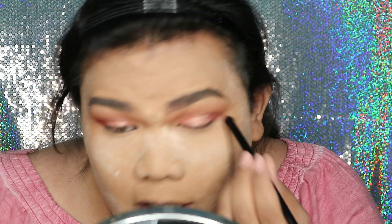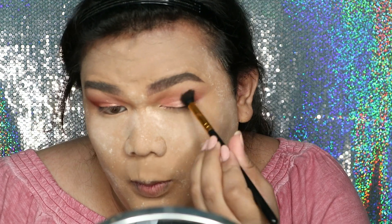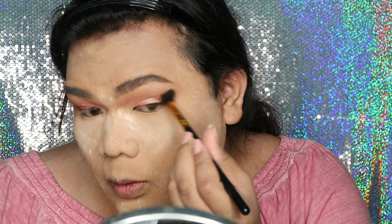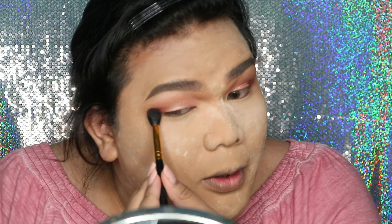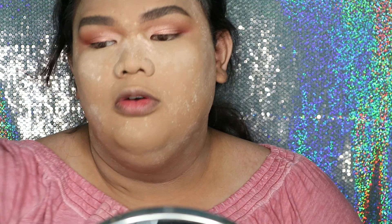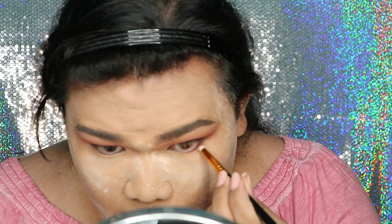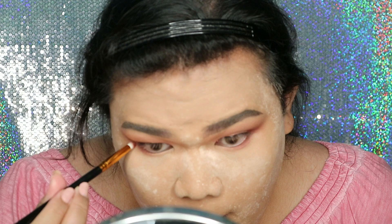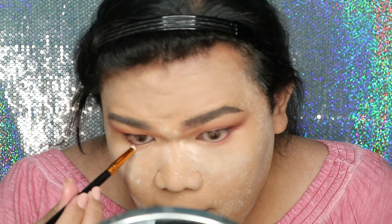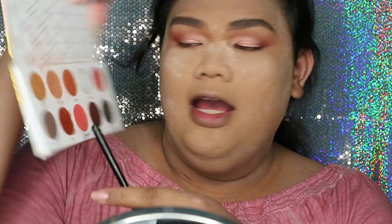Gue sekarang kebingungan, gak tau, gak bisa hilang. Untuk buah matanya gue mau pake warna yang tadi — warna ini. Sekarang gue mau blend buah matanya pake warna Shrikandi dan Rumbini.